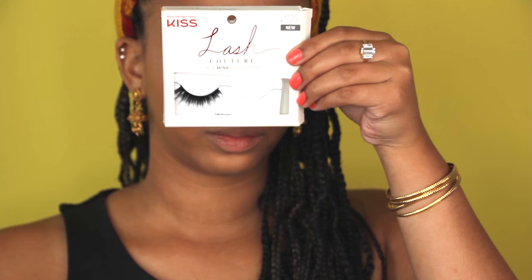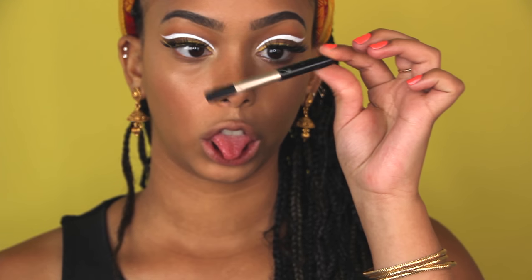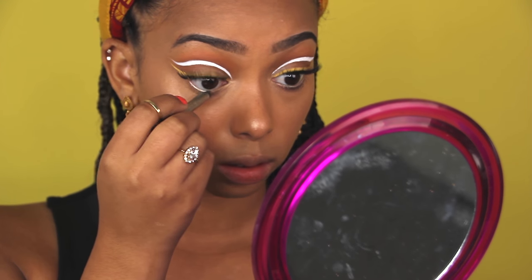Finally for lashes, I'm going to use the Kiss lashes in Midnight and my bareMinerals shimmery eyeliner pencil - the creamy consistency of this is my favorite.